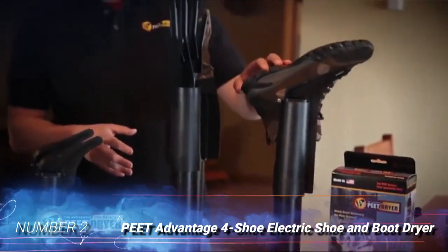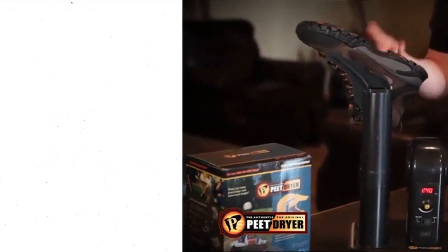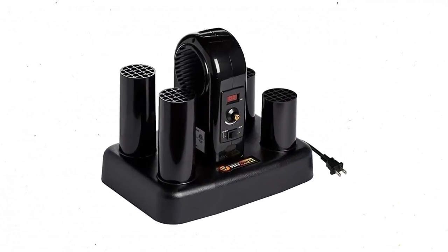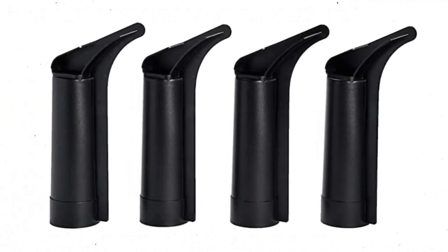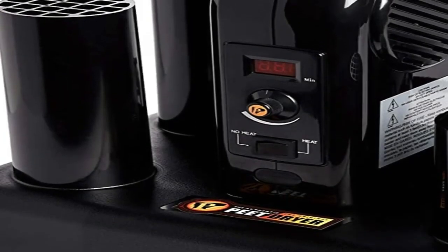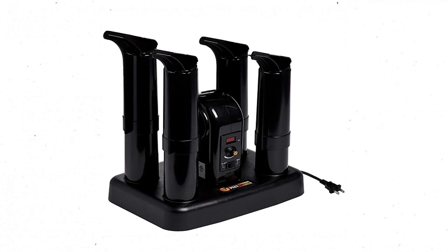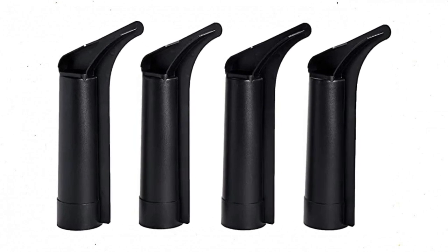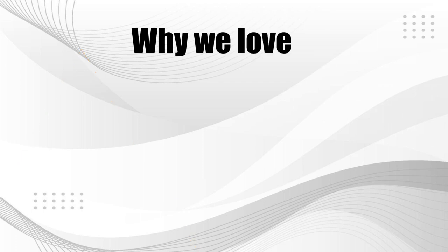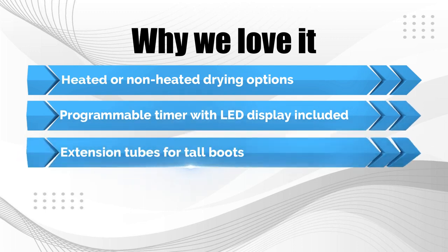Number 2: Pete Advantage 4 Shoe Electric Shoe and Boot Dryer. Soggy boots and wet gloves sometimes require a bit of extra firepower to ensure they're comfortable when you need them. Pete's Advantage 4 Shoe Electric Express Shoe and Boot Dryer takes a high-tech approach, providing extra customization capability over a standard convection dryer. It features an on-off switch for heat as well as a programmable timer with an LED display. The Advantage can handle all types of gear, with extension tubes for taller boots or ski boots. You can also double up the extensions for drying hip waders, should a fishing trip get a little slippery. The center-mounted fan and coil draw air for heating and then push the dry, warm air through your gear. Why we love it: Heated or non-heated drying options. Programmable timer with LED display included. Extension tubes for tall boots.